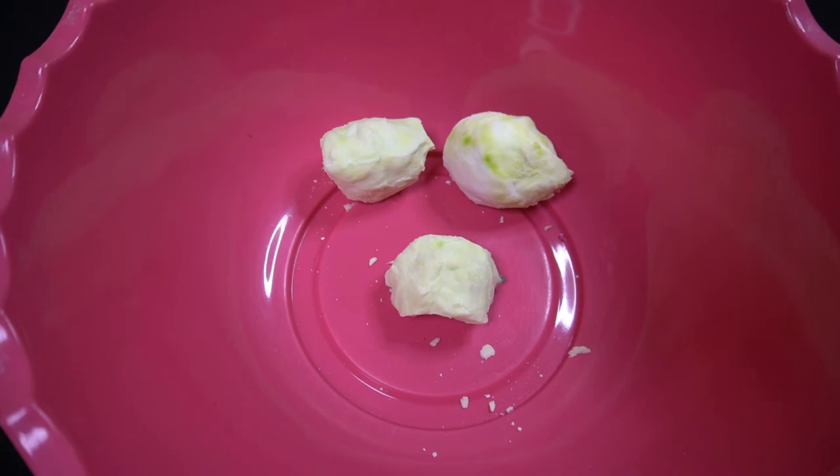Sodium bicarbonate is a basic compound, while vinegar is a diluted solution that contains acetic acid. In this experiment, we will have two separate reactions. The first reaction will be the vinegar and the baking soda mixing together. There are hydrogen ions in the vinegar which are going to react with the sodium bicarbonate. The first reaction produces carbonic acid and sodium acetate.